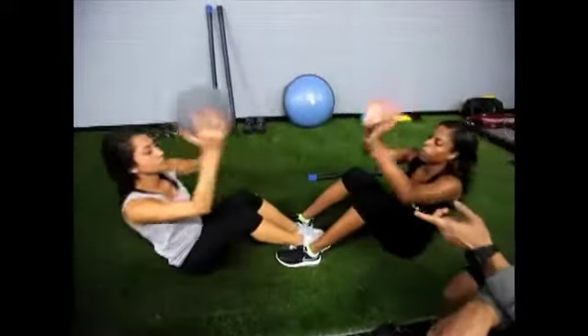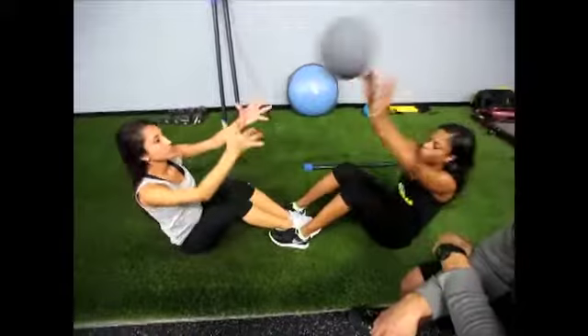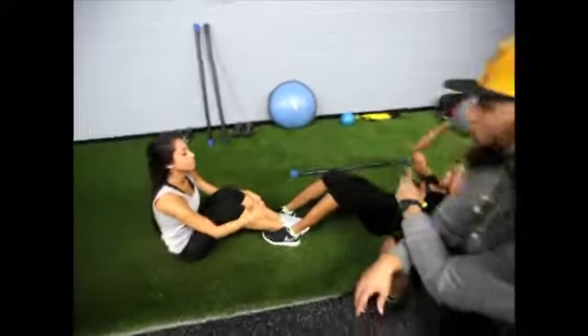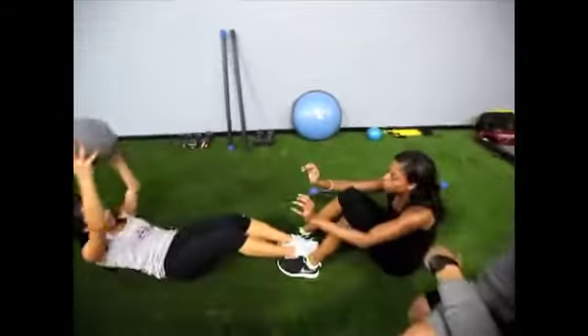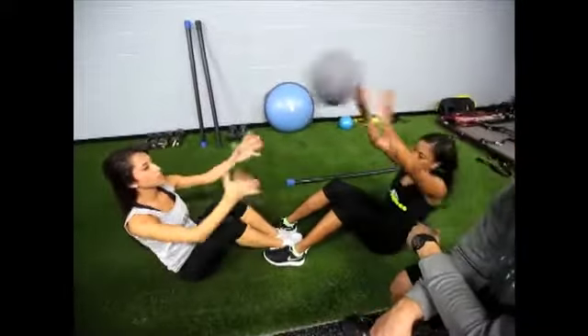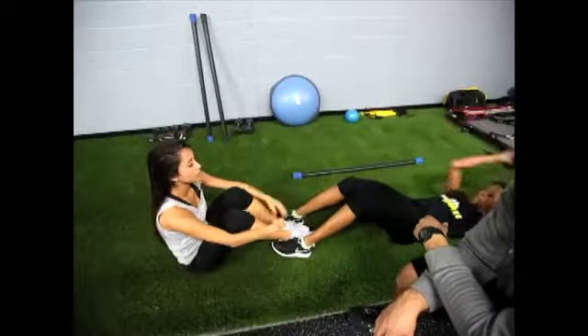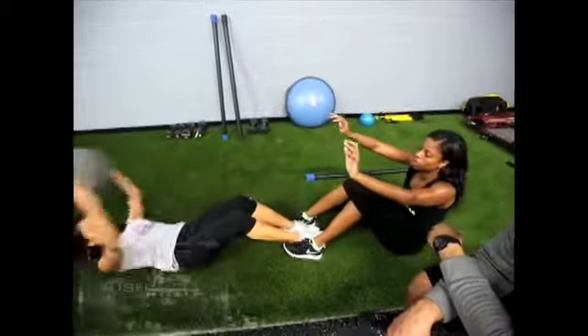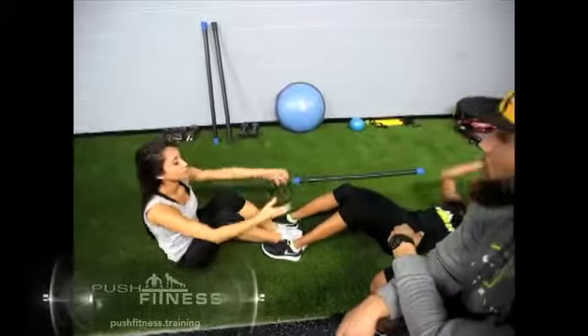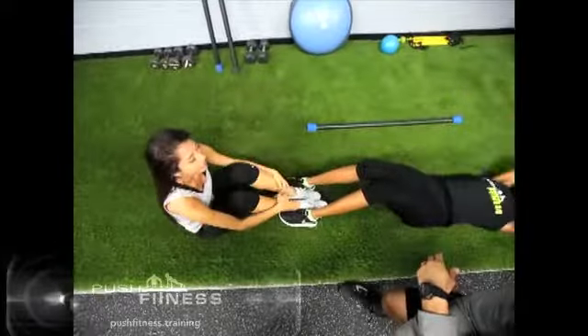Only one partner's going down at a time — one's going down, one's staying up, alternating. Same thing on the breathing: I want them breathing on the way out and controlling the movement on the way down, really hitting that negative, burning the core out on the way down. Give me about five more: five, four, three, two, and one.